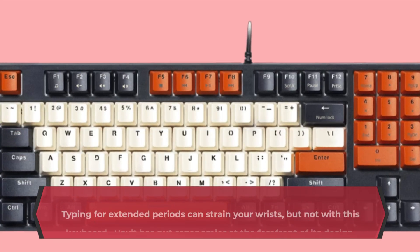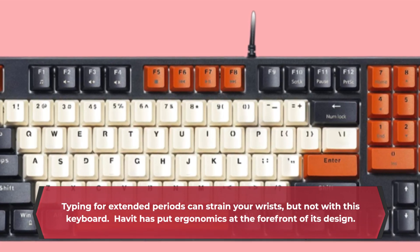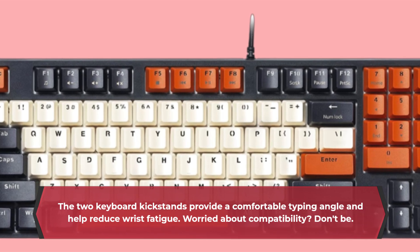Typing for extended periods can strain your wrists, but not with this keyboard. Havit has put ergonomics at the forefront of its design. The two keyboard kickstands provide a comfortable typing angle and help reduce wrist fatigue.